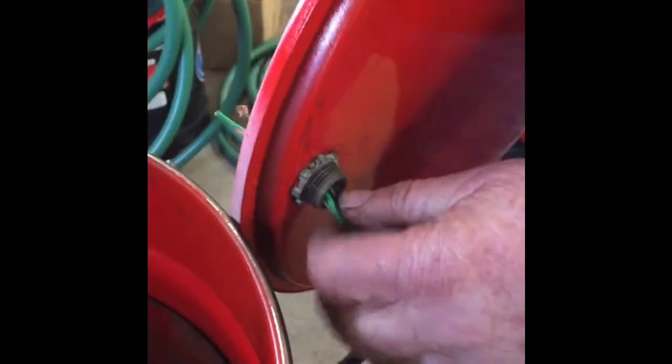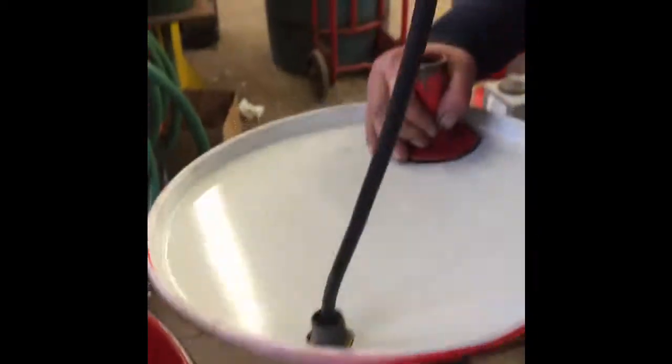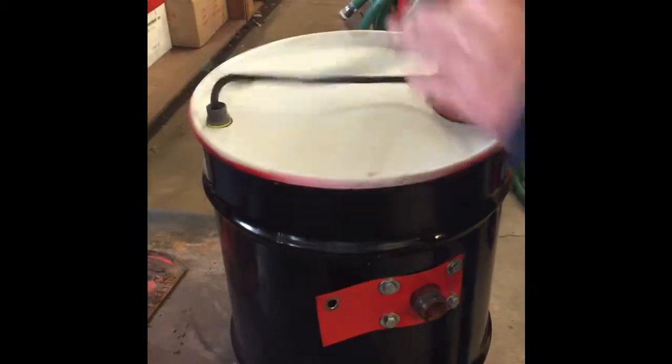The last step in this process is to feed the wires coming from the pump up through the strain relief bushing. Then put the lid on the canister.